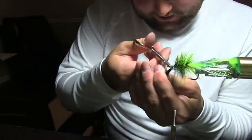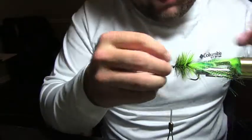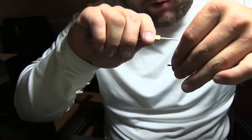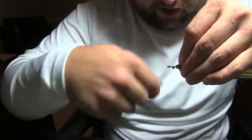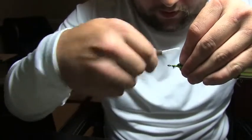Go ahead and break your wire off, then cut off the tag end of thread and the ends of the hackle. Take your fingers, hold your thread straight up in the air, pull all those fibers back, and then start building your head, wrapping back over top of the fibers to help them lay back.